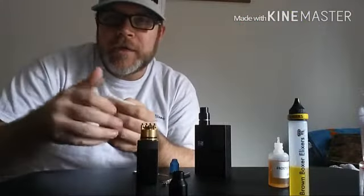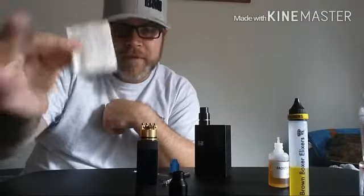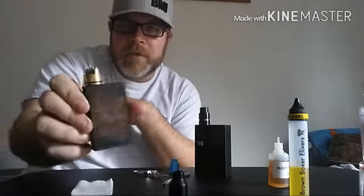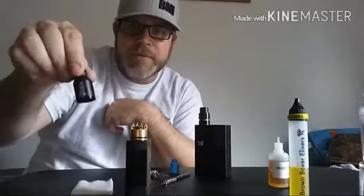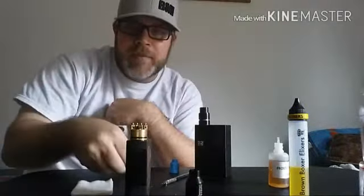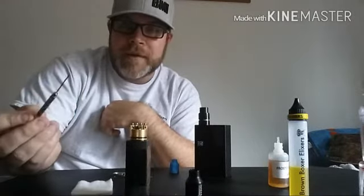Alright guys, some things you're going to need for this brand new wicking technique that I learned. You're going to need obviously Japanese cotton. I'm going to use my Del Secchi's mod with a tactical warhead as our example — very nice. You are going to need some scissors to cut and my very favorite dental tool.